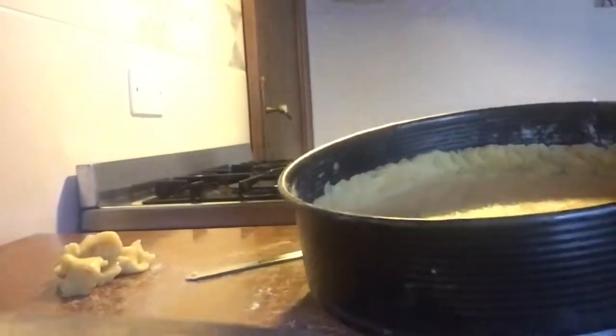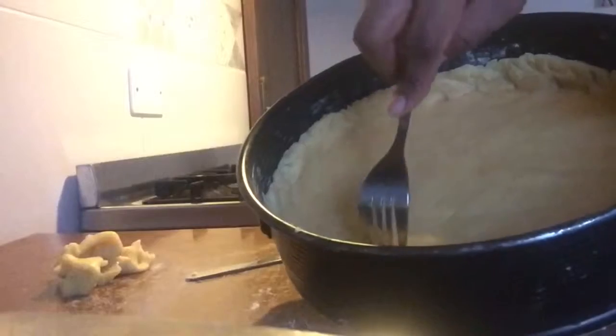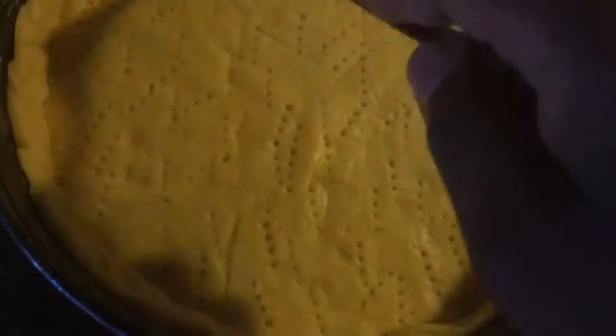What I also try to do is use my fork, go inside, and just try to make a hole. I like to pop it inside the fridge at this moment just to allow it to thicken up a bit — it's a bit melty.